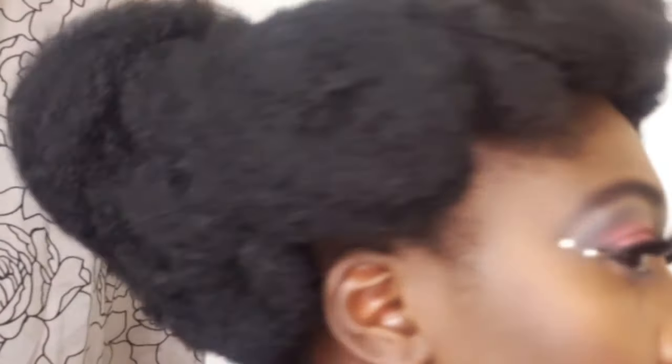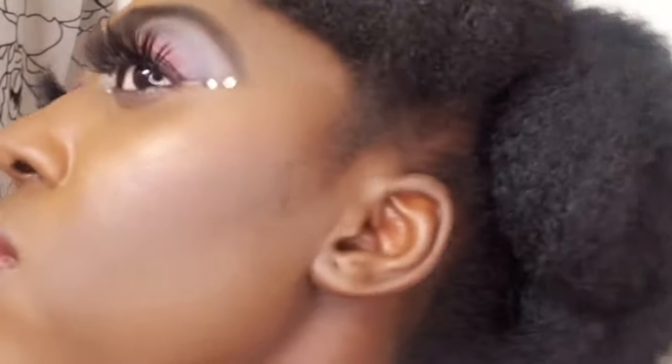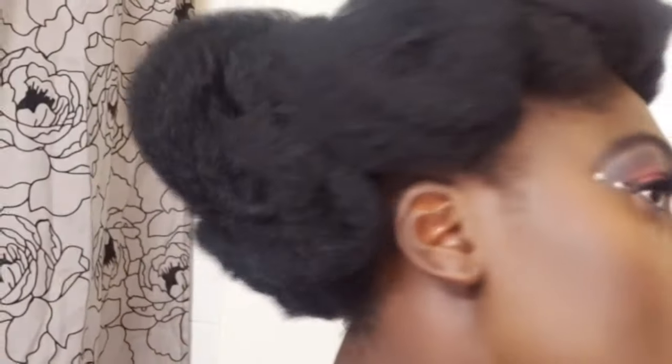All right my beautiful natural sisters, I am about to turn around so you can see this beautiful and easy quick natural hairstyle. Yes, that is how it looks! I like to play around with it a little to make sure it is well secured. Look at that — that hair is not moving because I made sure I secured it so well with both my closed and open bobby pins.